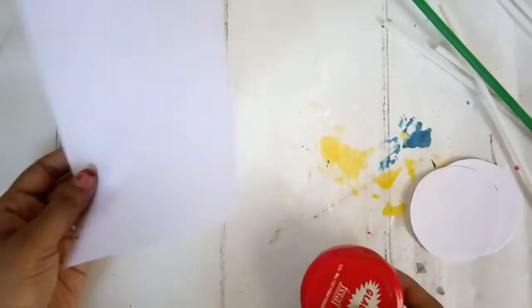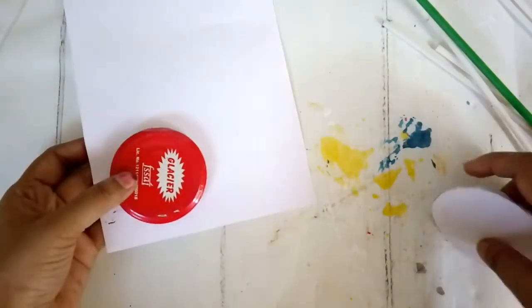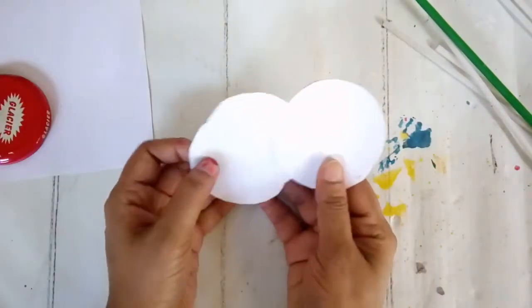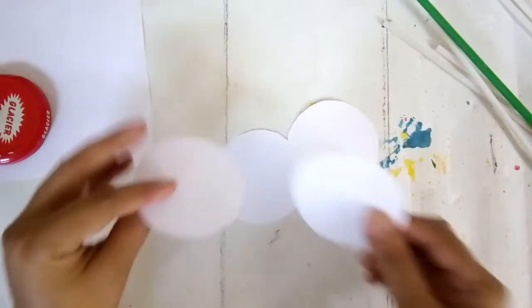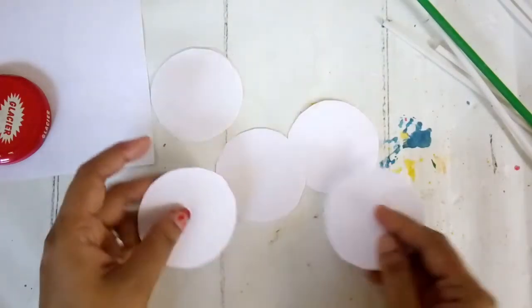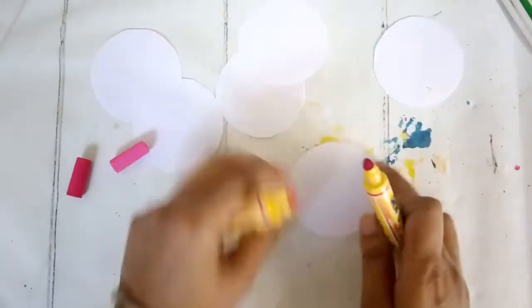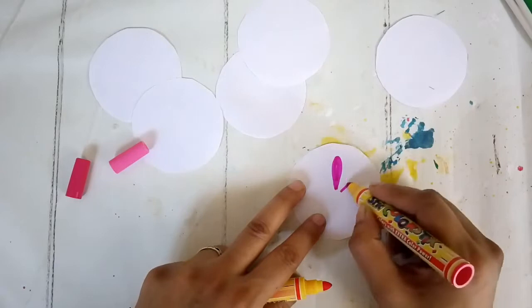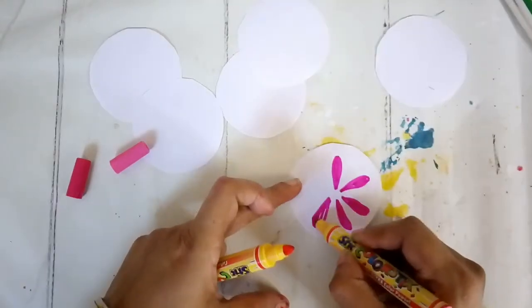For my fourth DIY, I took white cardstock paper and using a lid, I sketched a circle and cut out a few white circles. Then I'm using a few color pens in different shades - they just need to be in shades you can relate with fruits, citrus fruits especially. These are going to be cut-out fruits.